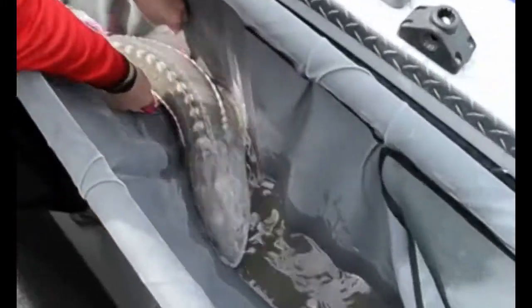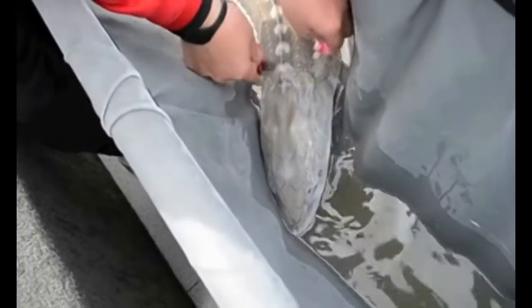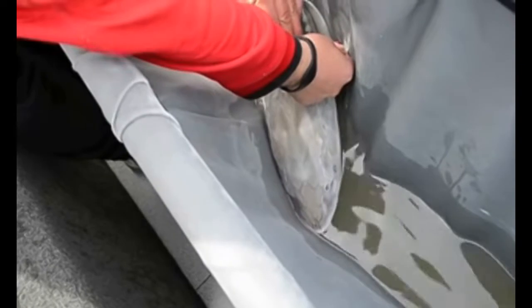And we'll do a girth right down by his nose, up underneath those pectoral fins — nice and gentle. 108 by 38.